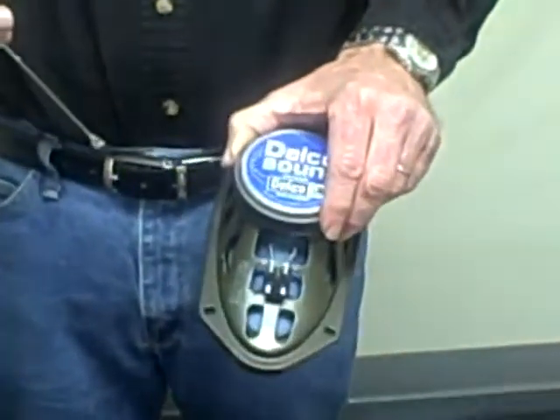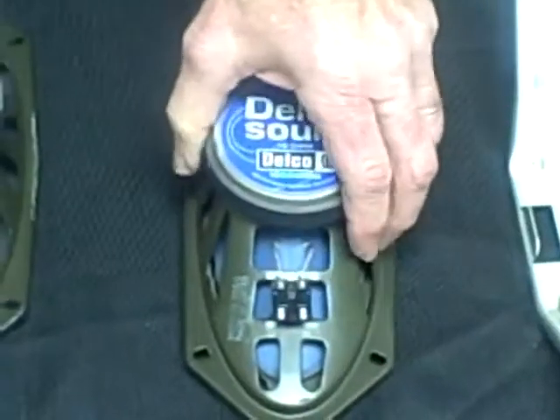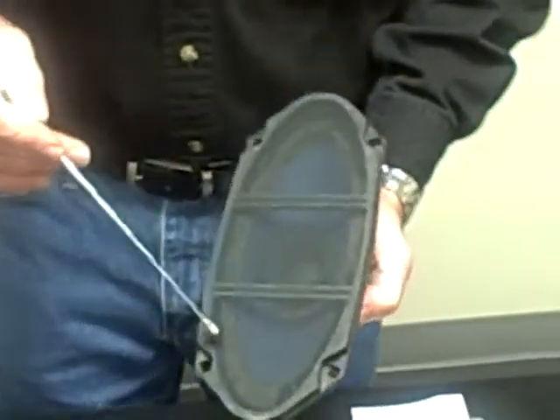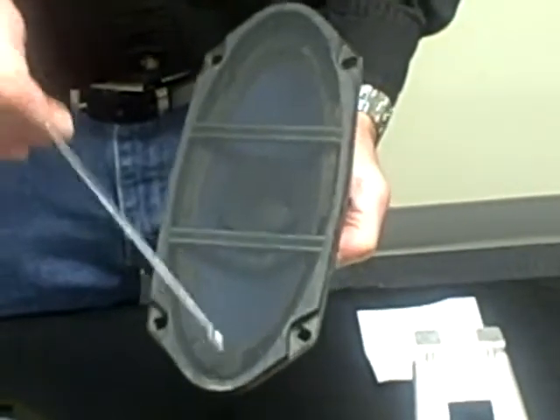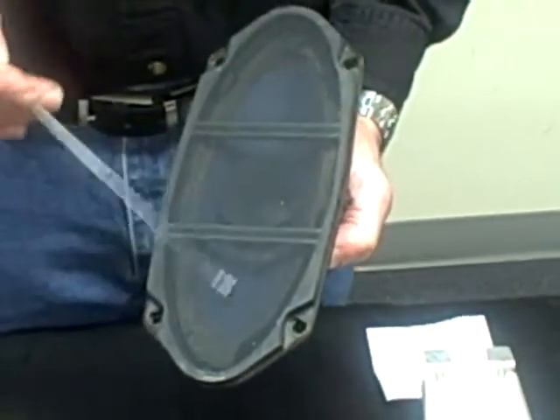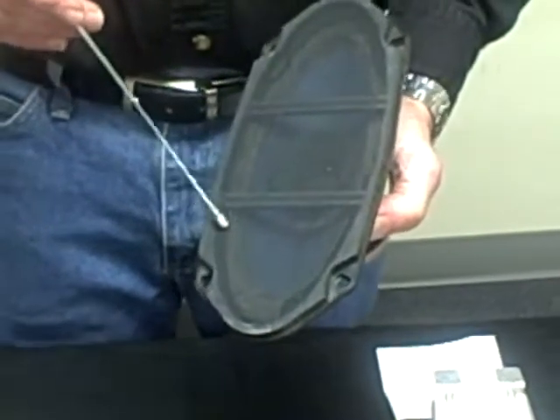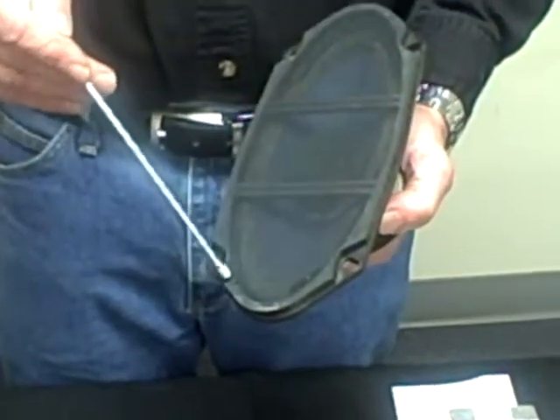Delco used several manufacturers for their speakers. This is a typical original speaker. What happens is there's a foam in here that goes bad — you can see it deteriorates and falls apart, and that's what causes the speaker to crackle. Age is the killer for these. It doesn't matter if it's exposed to sunlight or the car's never used — it's this foam that goes bad.